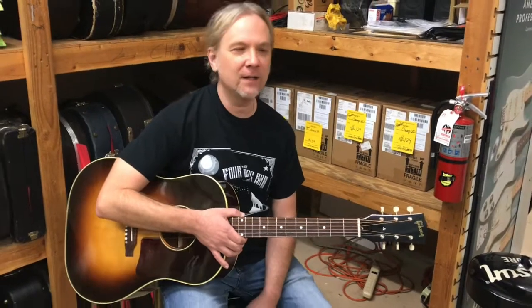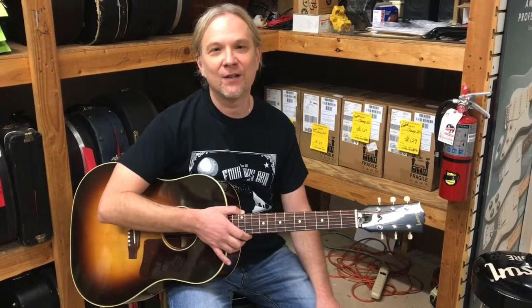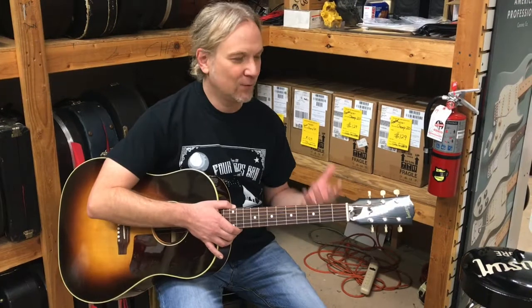Hey everybody, it's Ryan down here at Bizarre Guitar and Drum in Phoenix, with another guitar of the day. We're very excited because we are starting to get some brand new 2020 Gibsons in stock, and we wanted to share the first one that we've got in. This is a really cool guitar.